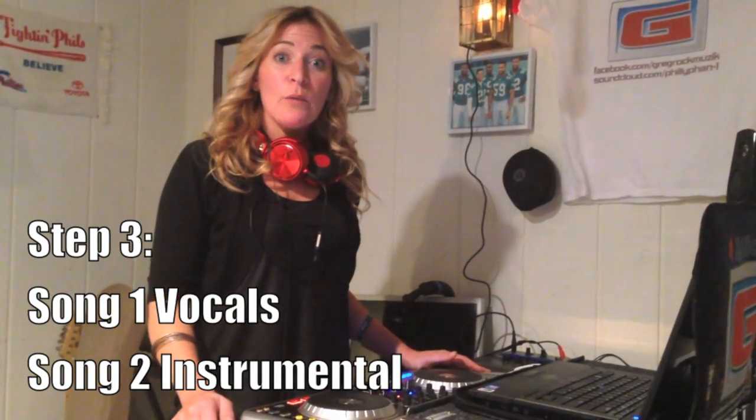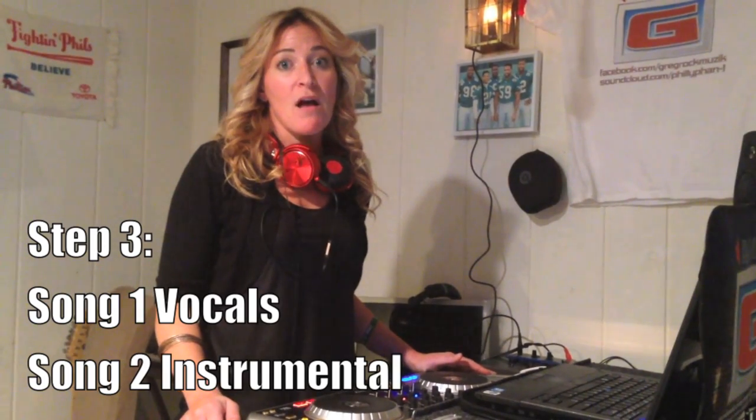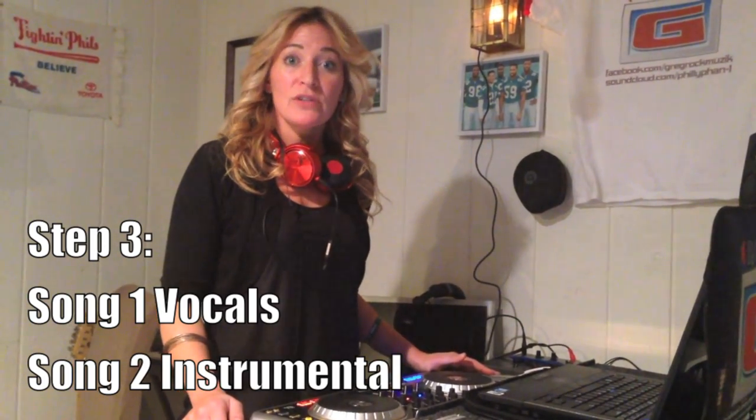Step number three: ideally what you want to do is take the acapella or vocals of one song and the instrumentals from the other song so that they blend together really well. It's not a perfect science, but what we're going to do is tweak the bass down almost all the way so you won't be able to hear the bass or beat coming from the Lorde track. You'll hear the vocals more, along with the instrumental coming from the Beat Nuts instrumental.